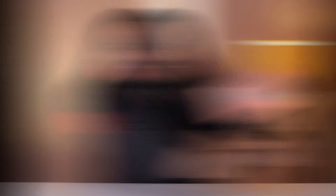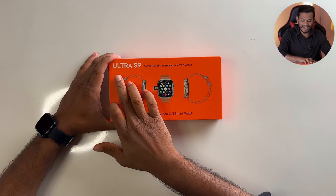I will explain this box in detail. So if you like, please share, subscribe, and support. Let's start the video. In the final box, I will explain everything in detail.